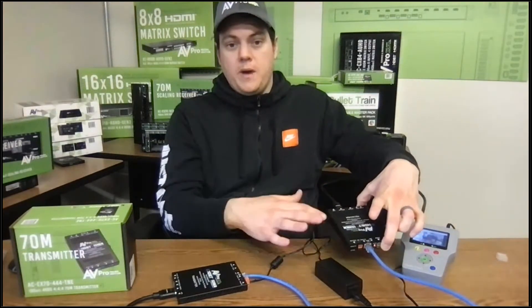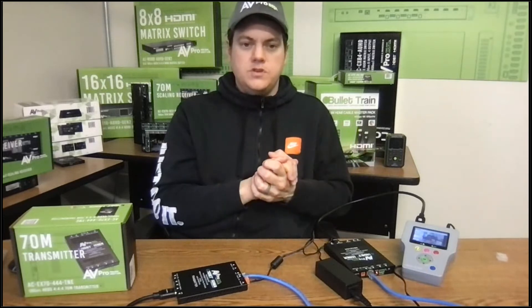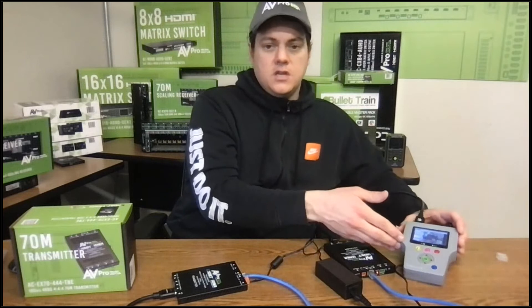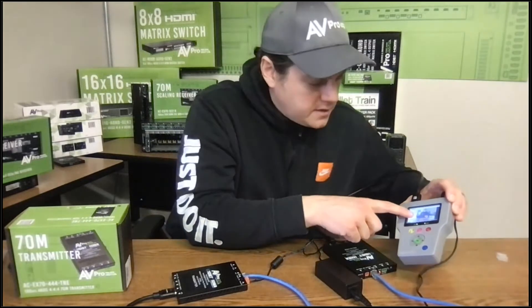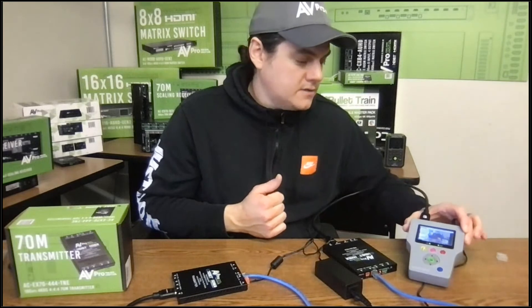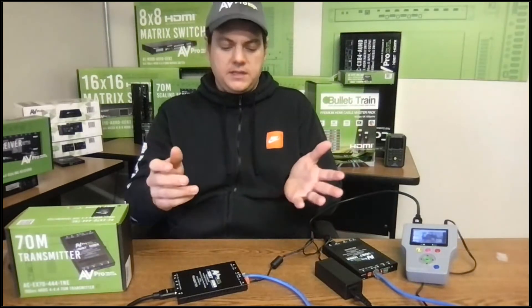There's no power going into this HDBaseT receiver — which is our RME product that we've been selling and that goes with all our matrix switchers and most of you are very familiar with. I also have a testing device here, an analyzer. My HDMI signal is actually from the computer I'm talking to you on, so I can see myself looking sharp talking to you guys on this beautiful Friday.